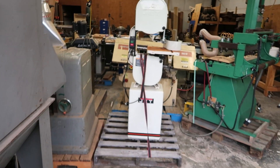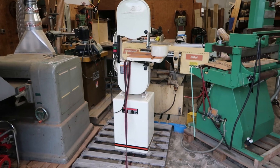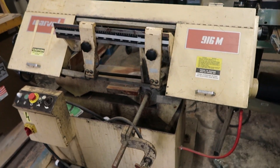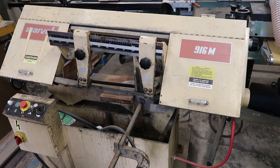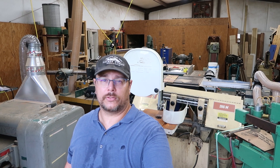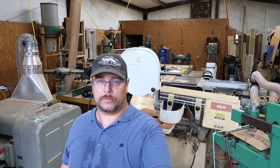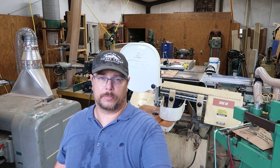In the back area there's still the metal bandsaw I haven't touched or done anything with. I need to clean it up, make sure it works properly, and get rid of it because I have no use for it — though you've seen in previous videos that it's working, it just needs a good cleanup. As you can see there is a lot that could be done, and I'm counting on you to tell me what you're interested in so I can pick priorities based on your comments.